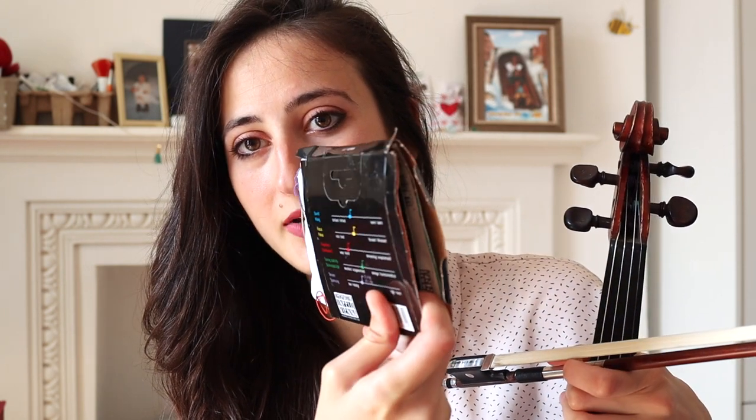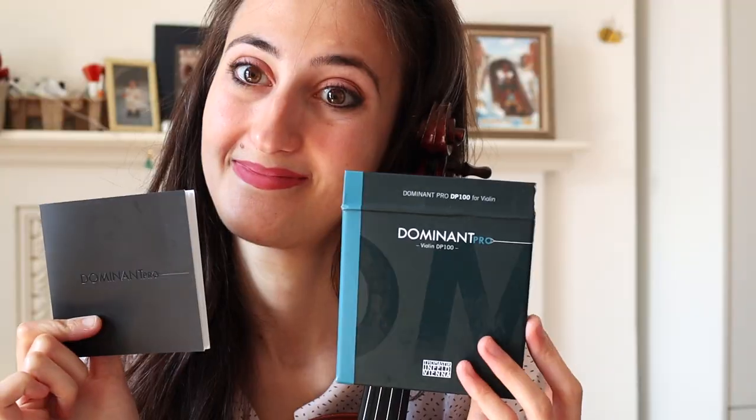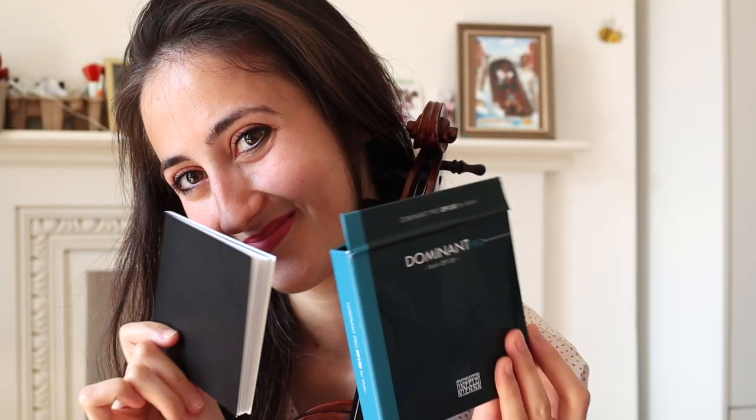I've been always using dominant strings. Here is a good example of a very used dominant string package. I put so many strings in one — I'm so not organized, I hope someone can relate to this. The brand is called Dominant, by Infeld Vienna. I was actually really curious to try if they can even make a better product. It's called Dominant Pro strings.